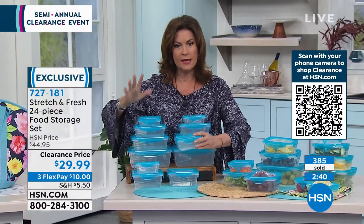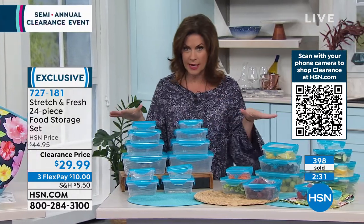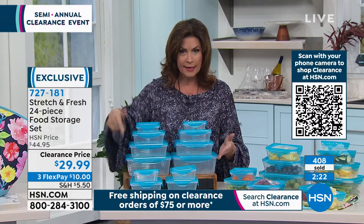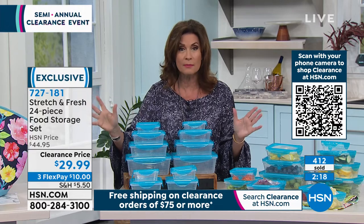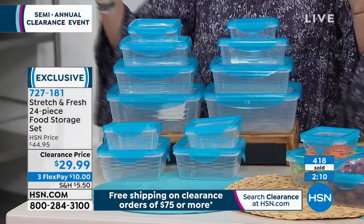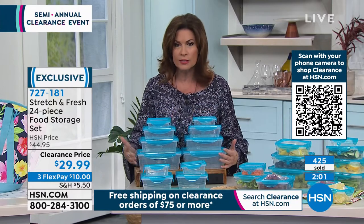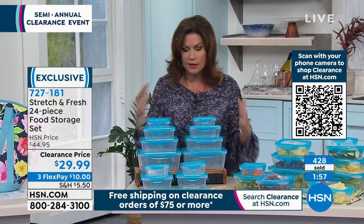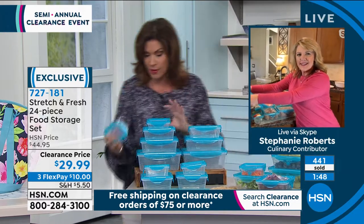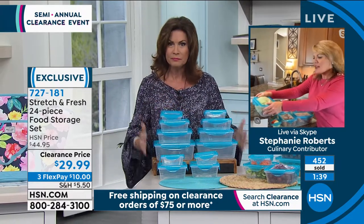$29.99, and now we have about 900 of these left. Order right now before they're completely gone. People are ordering multiple sets. When you hit that $75 threshold on clearance items, all shipping and handling disappears. You're getting all 24 pieces — basically 12 containers at just over two dollars each. The variety of sizes is one of the things I love most — from a six-cup to the little baby ones, which I use more than almost anything.